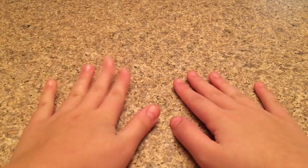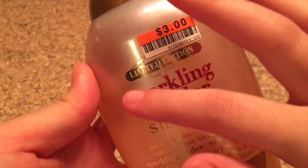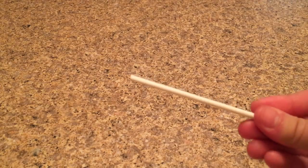The first no-glue paper towel slime recipe I'll be testing is shampoo paper towel slime. What you need is shampoo — I'm using this one called Sparkling Cider — toilet paper, a bowl or plate to make your slime in, and a mixing tool.